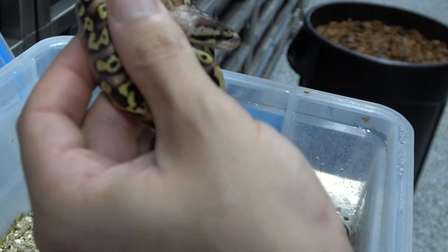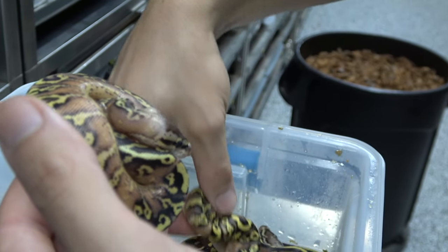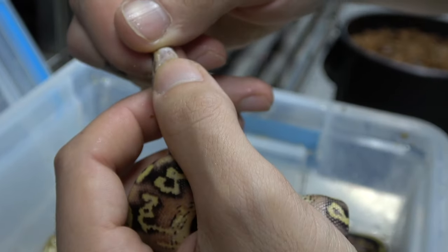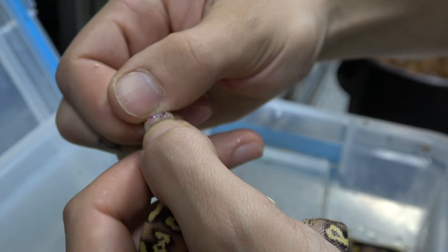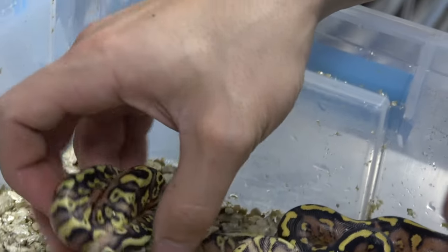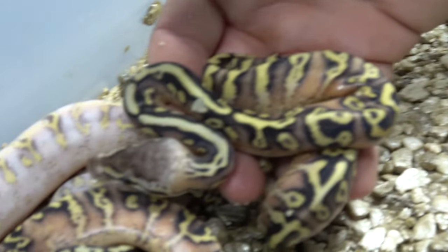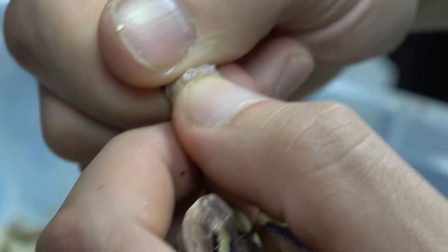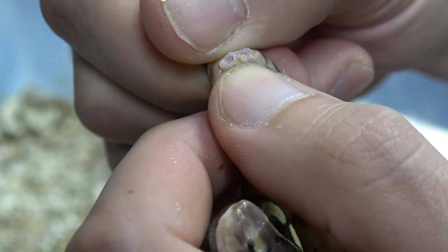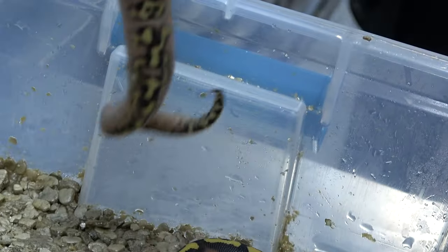Here we have a pastel enchi freeway hidden gene woma, and this one is also a male - you can see both those red dots at the back. If I keep pressing they'll pop out a little more. Another male, so three males so far. Then we have a similar one - pastel enchi hidden gene woma freeway with a little bit of polymorphism - and this one is a female. Notice there are no red dots in the back. I'm pressing it a couple of times just to be sure, and this one is indeed a female. Three males, one female so far.